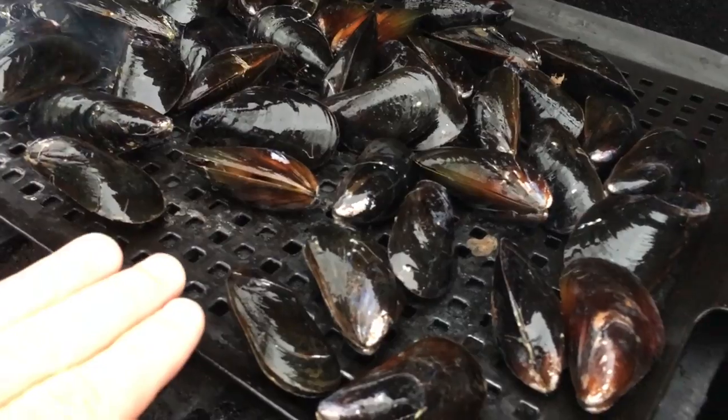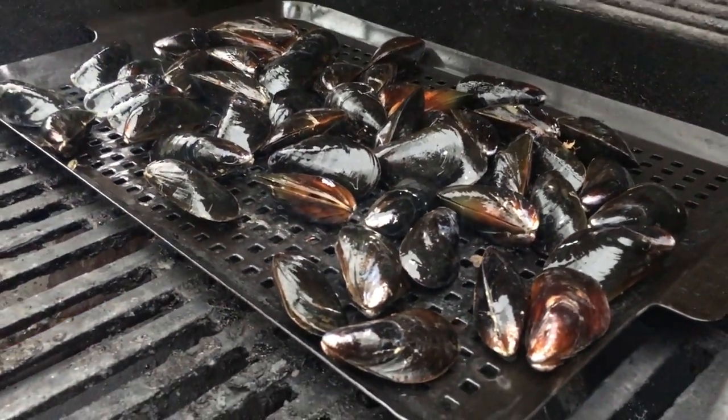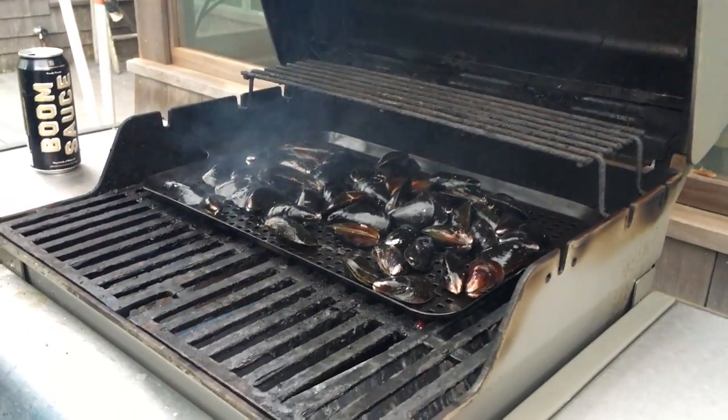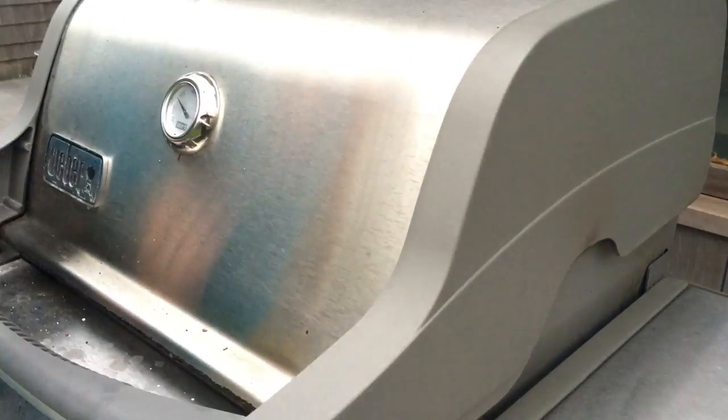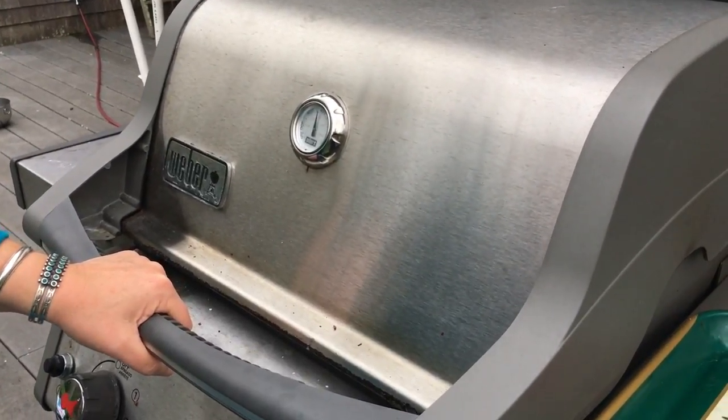We're using a tray to keep the mussels off the direct heat, so if you've got something like that yourself go ahead and use that. The key to grilling great mussels is you cook them until they've all opened up, and that's not going to take long at all. Time to check on those mussels — it's been three minutes.